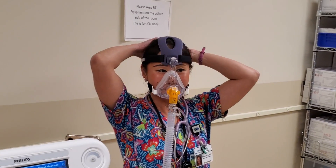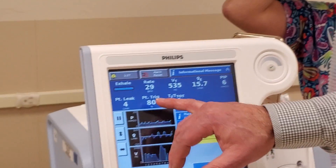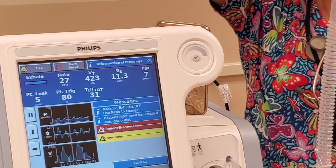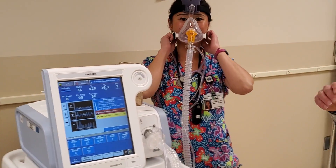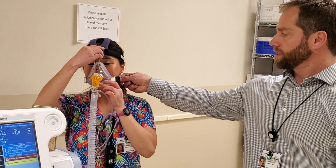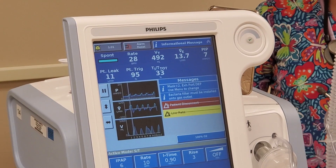Once it's on, we want to ensure that we've got a good leak. Currently this shows a leak of 4 or 2 — we want that to be between 10 and 60. Now we're showing 10 and 8. When it's too low, that indicates the mask may be too tight and we're at risk for a pressure injury. So what we can do is just loosen the mask up a little bit, and we're seeing a leak above 10 so we can feel pretty comfortable with that.